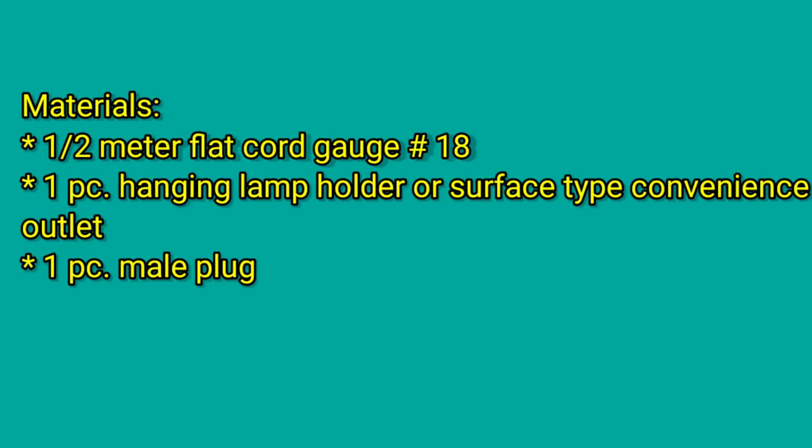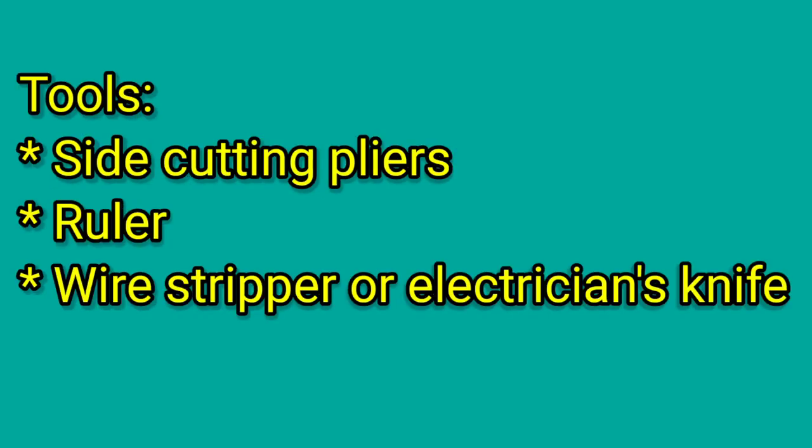For the materials needed, you need one half-meter flat cord gauge number 18, one piece hanging lamp holder or surface-type convenience outlet, and one piece male plug. For the tools needed, you need side cutting pliers, a ruler, and a wire stripper or electrician's knife.